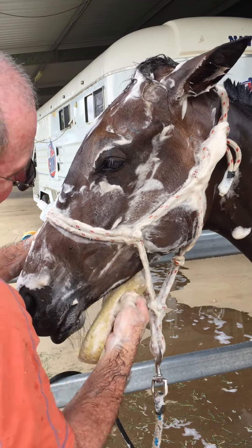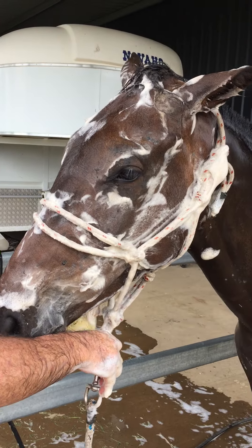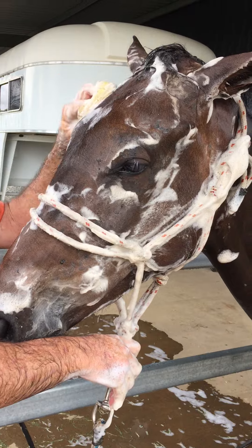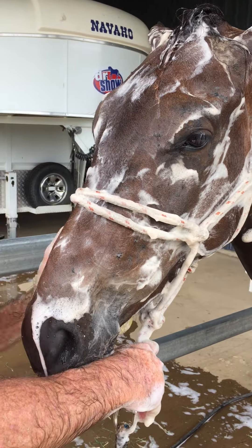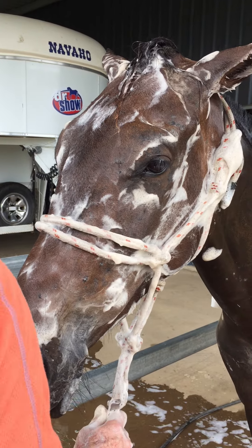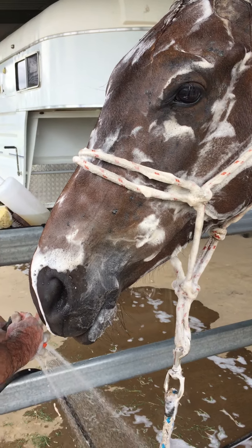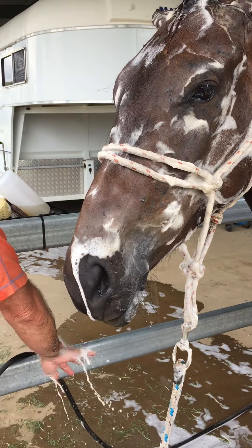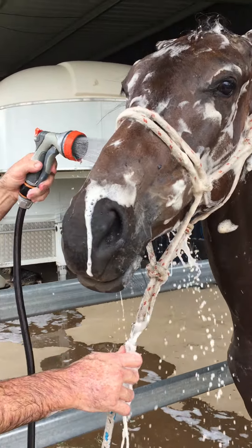This horse has very sensitive skin. We have been away for a month and he has got some skin issues, so the Doctor Show shampoo will tidy up all the bacteria on his face and make it nice and clean again. Neil has been massaging it in for a while now and it's just time to rinse it off.